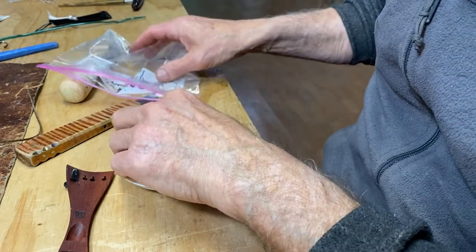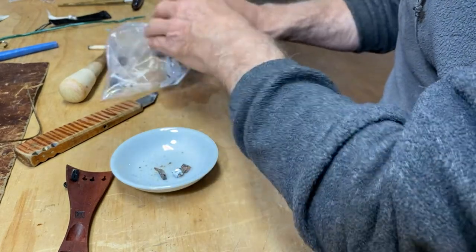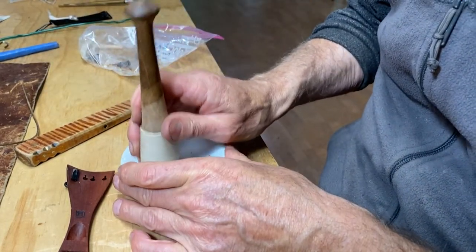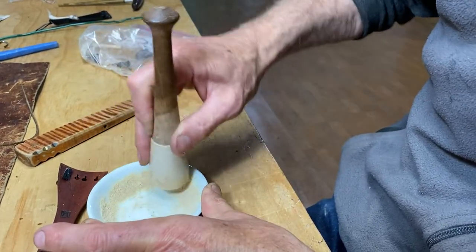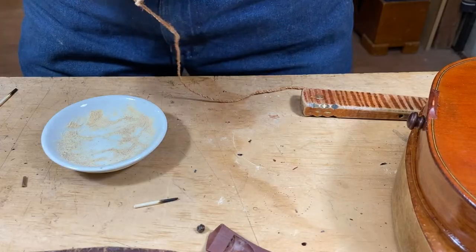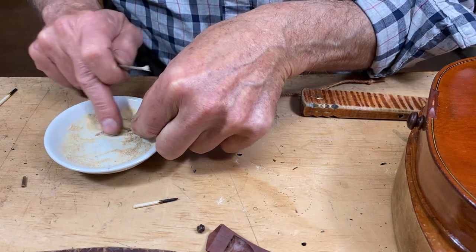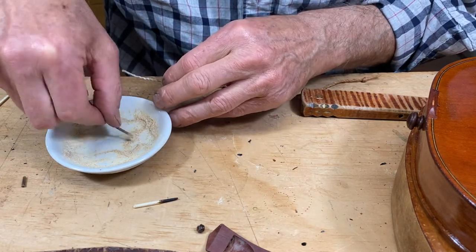I'm also going to use some rosin left over from my pine sap varnish project. I'm going to powder it — the purpose of the rosin is to keep all the knots from slipping. I'm starting off by dusting both the twine and the tail gut with a little rosin powder.